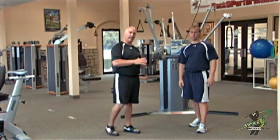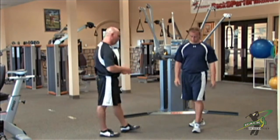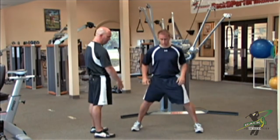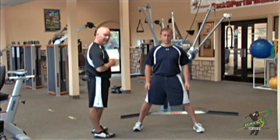The lateral squat is a great exercise, strengthening the muscles that move us side to side. Vic here is going to come in and get a pretty wide base, significantly wider than shoulder width, but not excessively out to the sides.